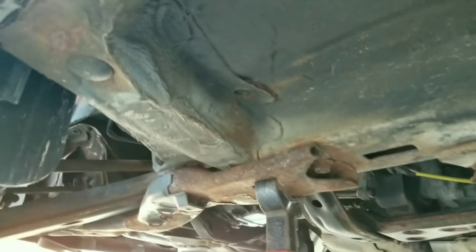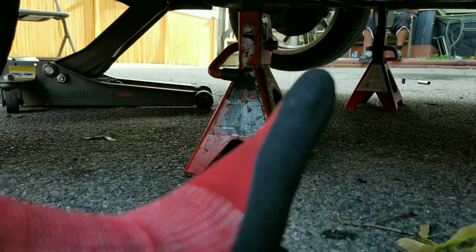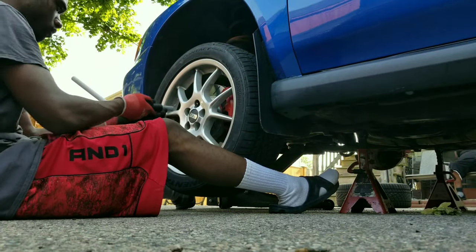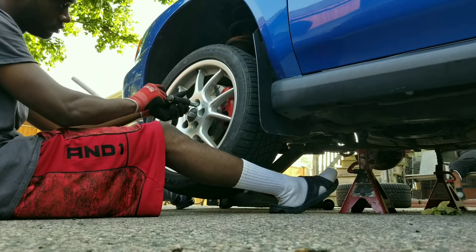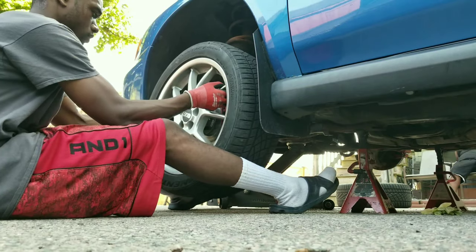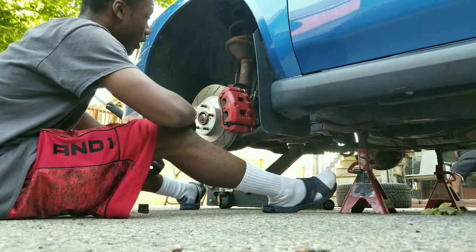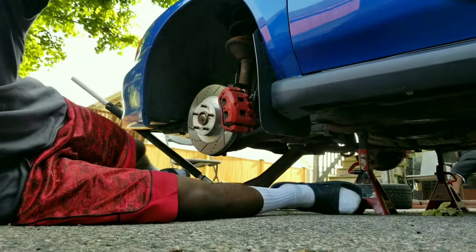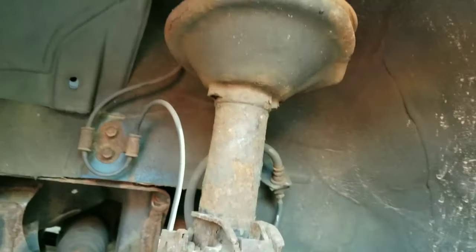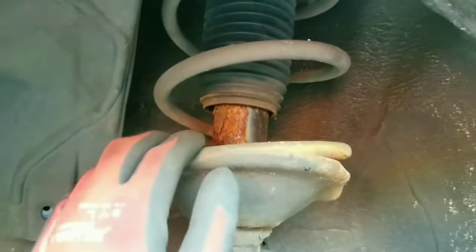We got the car all jacked up and like I said, those spots right there on the frames are absolutely perfect — you should be golden, car won't fall on you. Someone left a comment on my last video basically saying that I had some really rusty suspension, and I'm not gonna lie to you — he was not joking.